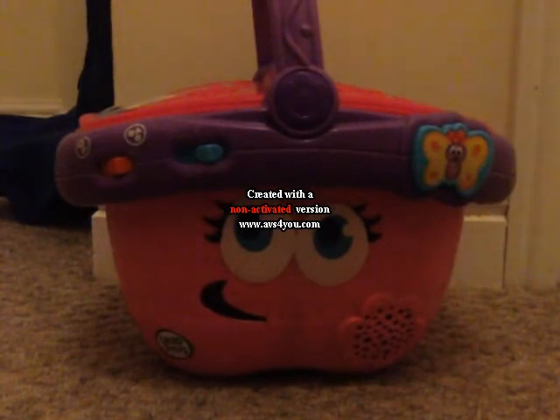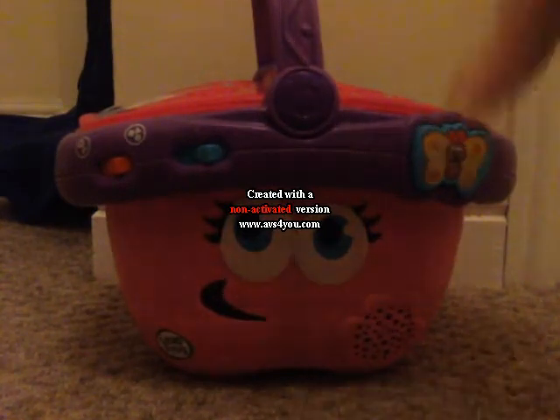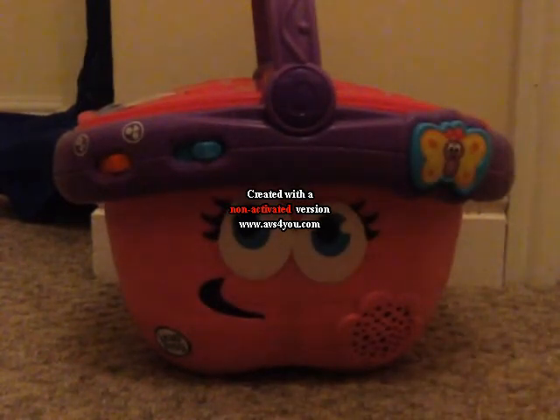Square sandwich, square cracker. Can you find something orange? The orange is orange.